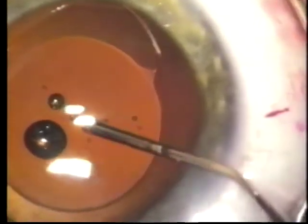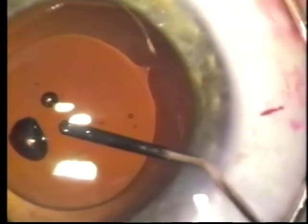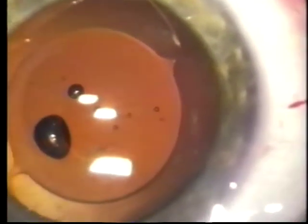The posterior capsule is thinner, and it rolls up, and it may be difficult to re-grasp, particularly if the viscoelastic pushes the capsule flap backwards.